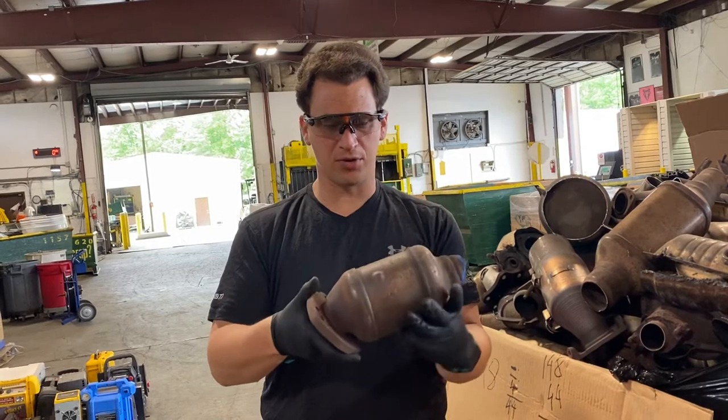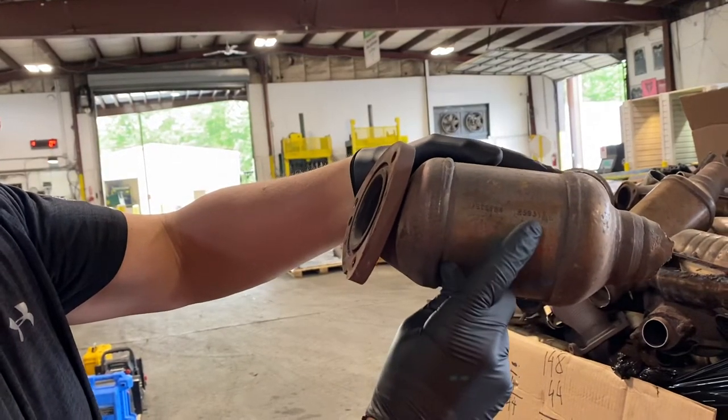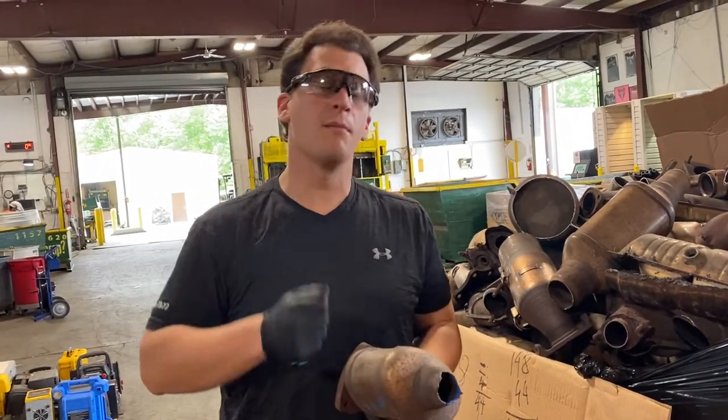If there's a serial number listed, you want to have a nice clear picture of the serial number, as you can see here. If you can send this serial number into us, we'll be able to get you a quote from your picture much quicker.